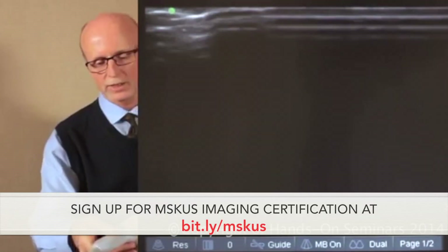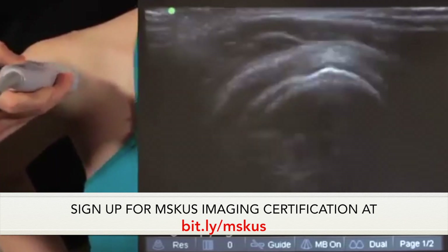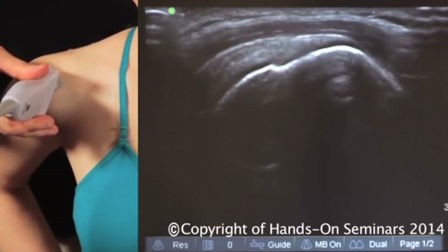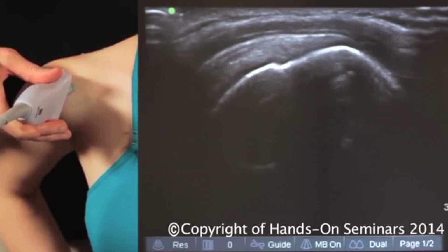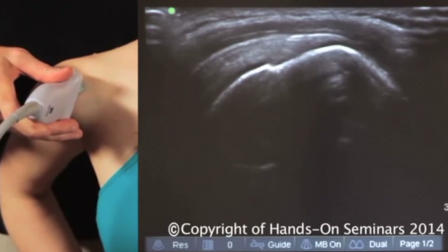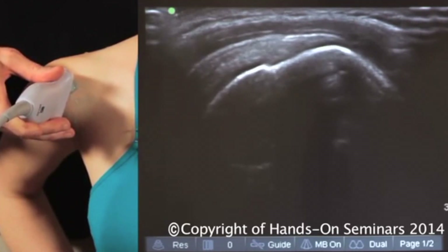From the short axis view, we're going to go obliquely long axis with our probe placement. Reading the image from right to left, the landmark is the slope of the greater tuberosity, a little downward dip in the cortical margin which is the anatomic neck of the humerus, and then we see the very prominent round convexity of the humeral head.